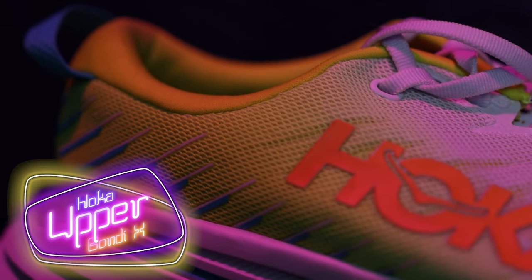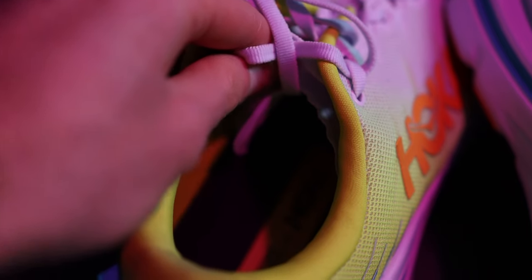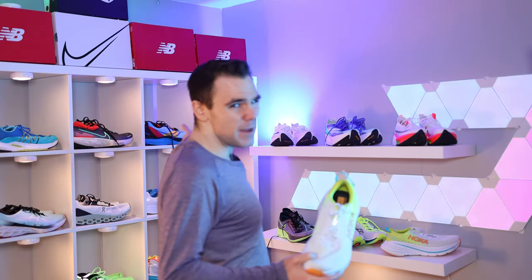Let's get into the upper. The upper on the Bondi X is a mesh-like material, and I have to be upfront — I'm just not getting along with it so far after four runs. But let me start with the positives. This shoe has a gusseted tongue, which means the mid-foot lockdown is actually spectacular. It also has a nice, accommodating wide toe box, and the pull tab is exactly what a pull tab should be — that pull tab is money.